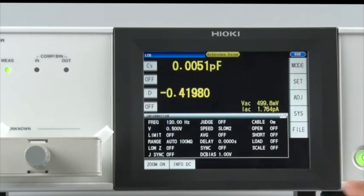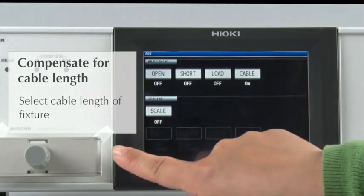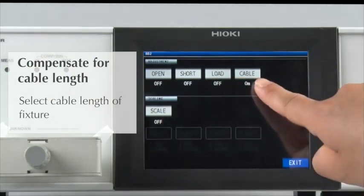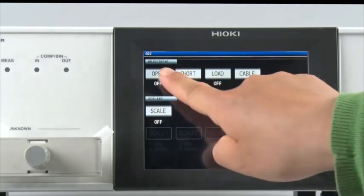Now let's make short and open compensations. Select the cable length that matches the specifications of the test fixture. First, conduct open compensation.